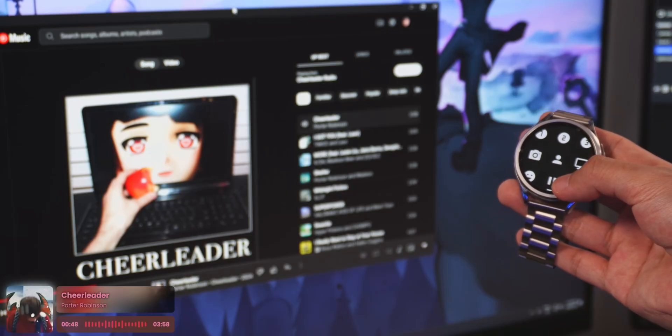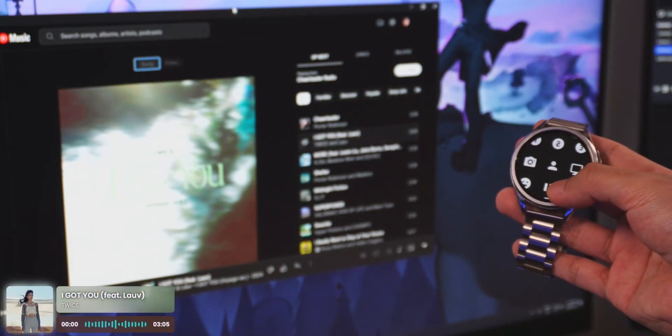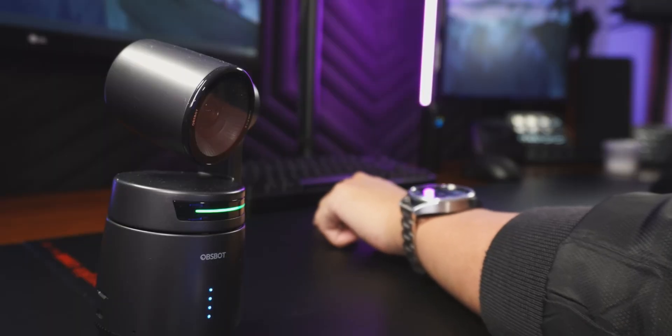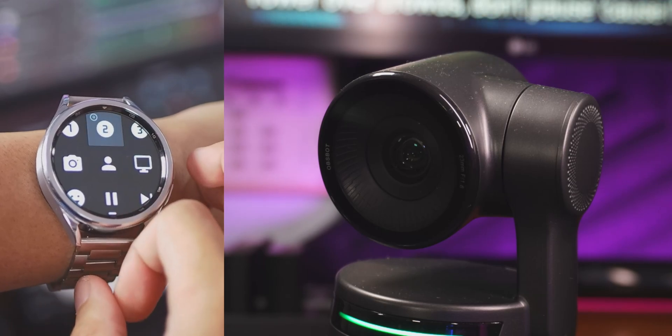Changing scenes in OBS, controlling my music, my studio lights, even those fancy PTZ cameras — those cameras that track you when you go around the room. I've been messing around with those lately and I figured out how to control them from my watch.